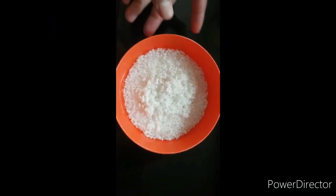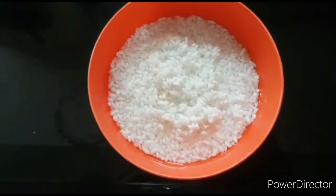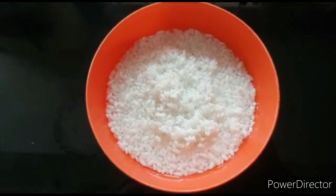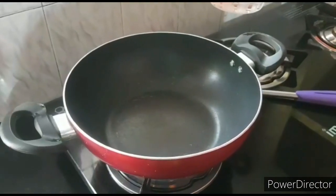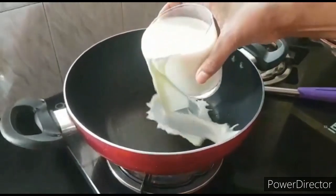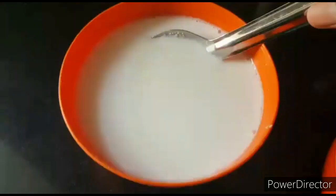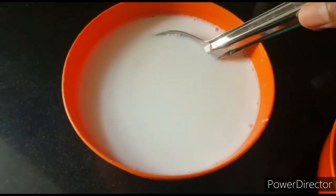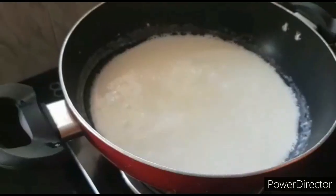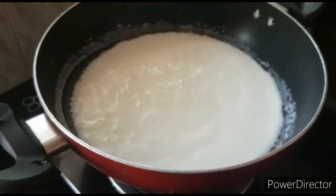I'll cook this a little. We need about 2 cups of pachari total. We will cook the pachari in the pan.